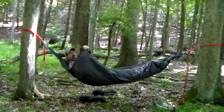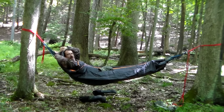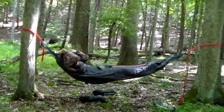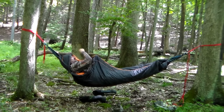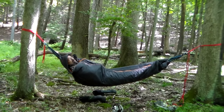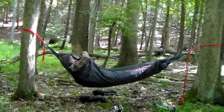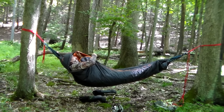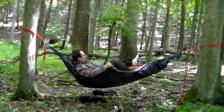Once I'm in and situated, I just reach down and pull my sleeping bag up and crawl down inside. Since I put a hole in the top part of the mummy bag, I still have that part to cover up my face. This bag has a zipper on the inside, so once I'm in I just zip it right up.